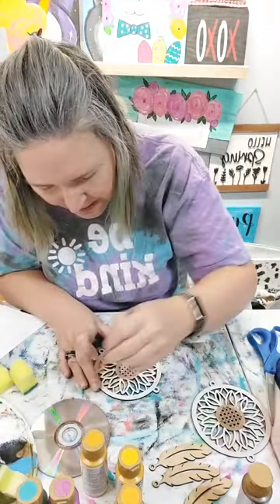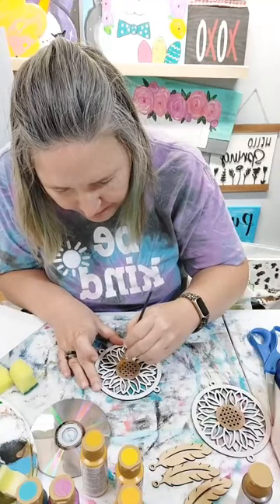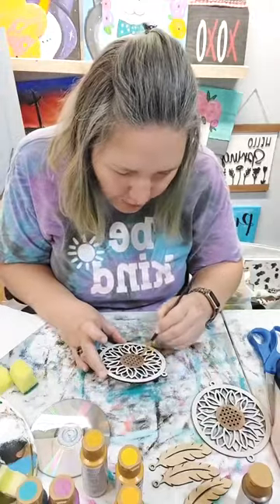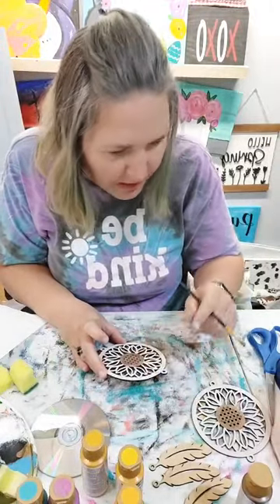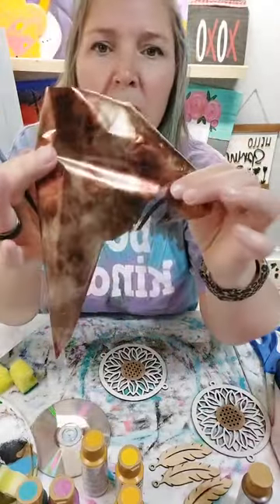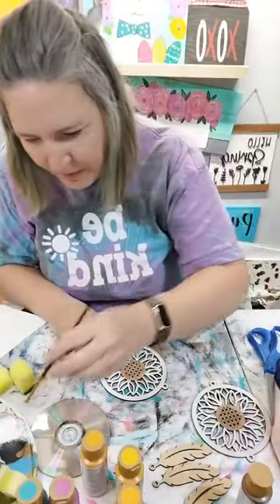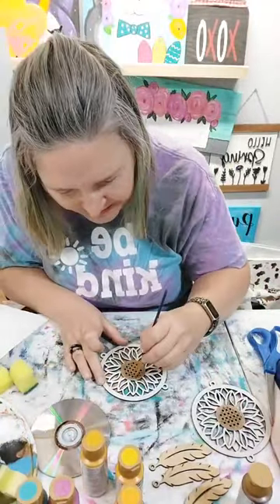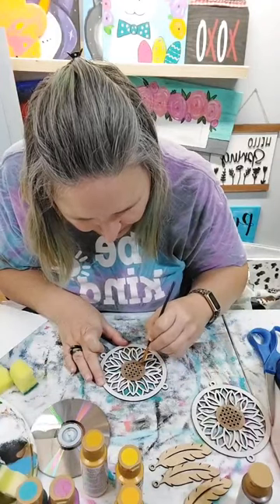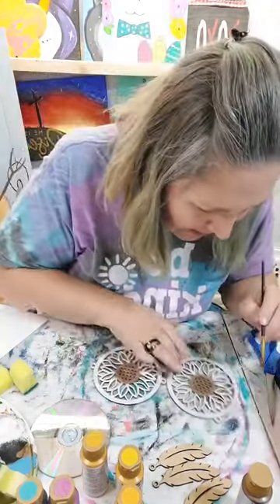I've got a piece of hair down in my paint here - let me get it off. The reason why I'm painting this color is because we're going to use this kind of brown foil in the middle - I thought that would be a good color for the center of the sunflowers. I'm putting down a color similar to the foil so that when we foil it, if it doesn't foil all the way, it still has a color underneath.